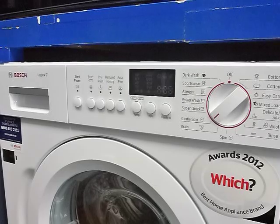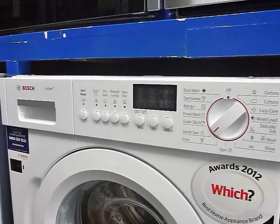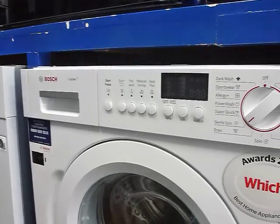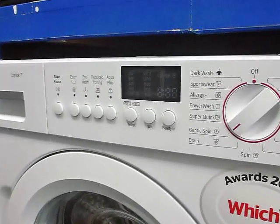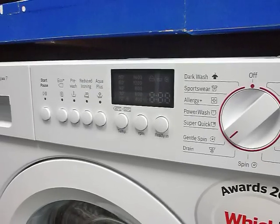There are two models in the integrated washing machine range from Bosch: the 1200 and the 1400. This is the 1400. They're both seven kilo capacity. The 1400 has the LED display on the front here, which tells you how long your washing has got left to run.